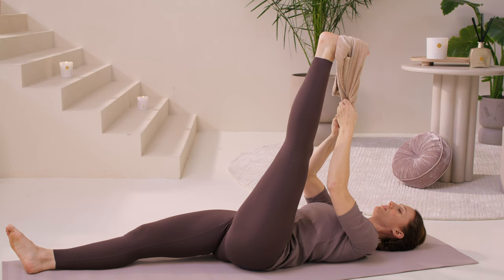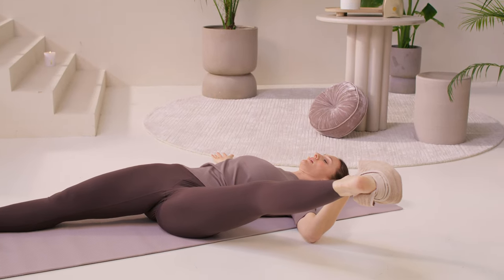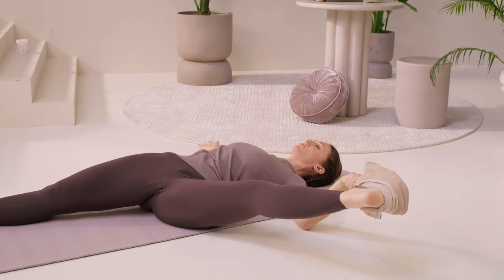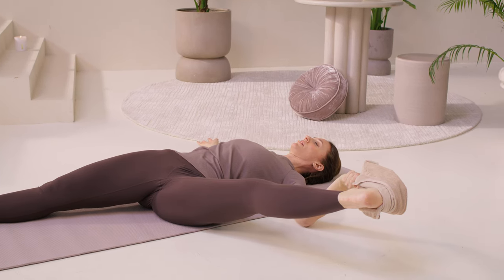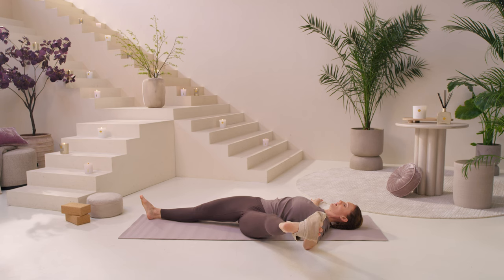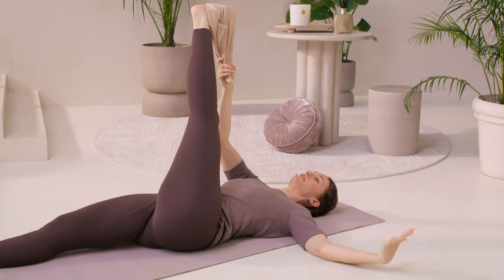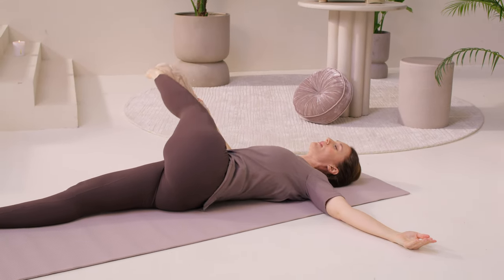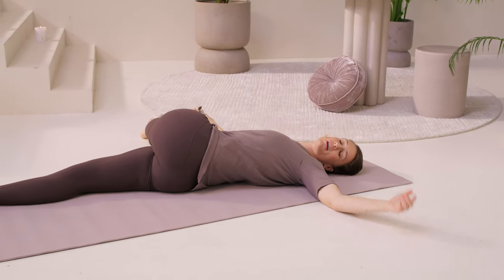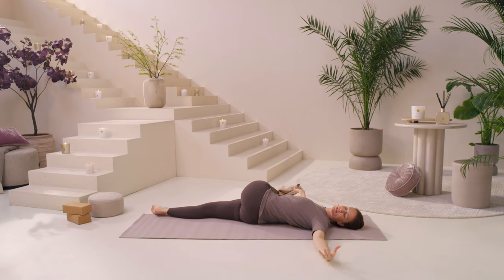One more breath. Towel to the left hand, arm to the right — take the left leg to the side. Feel that stretch through the inner thigh, not needing to go any further than your body allows. Breathe. Slowly bend the knee, come back up to center. Towel to the right hand, left arm to the side, and slowly let this left leg come all the way across your body, gazing over your left shoulder. Draw this left hip down, away from your ribs — it will intensify the stretch.